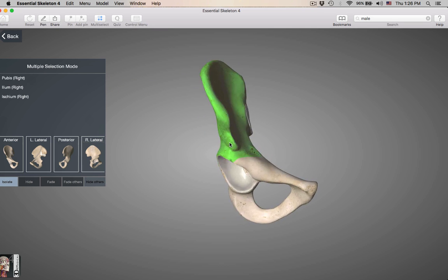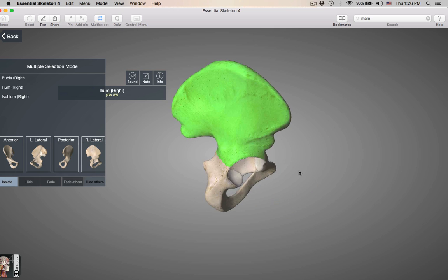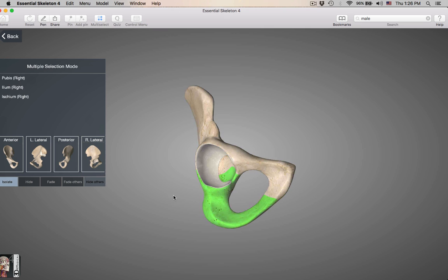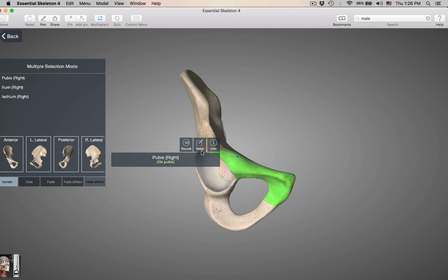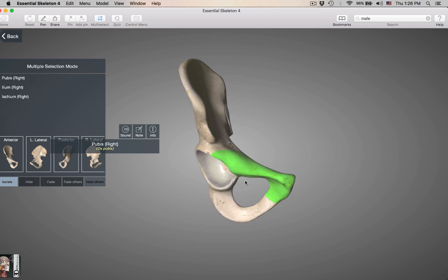This is the ilium — the ilium is the topmost, superior bone. When you have your hands on your hip, you are feeling the ilium. On the back side, this is the ischium — the posterior part of the hip bone. Ilium, ischium, and the pubis or pubic bone. The pubis is the frontmost bone — always remember that because the pubic bone is where the pubic area is going to be.